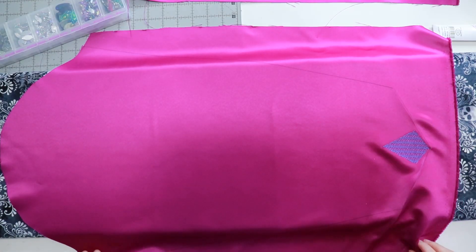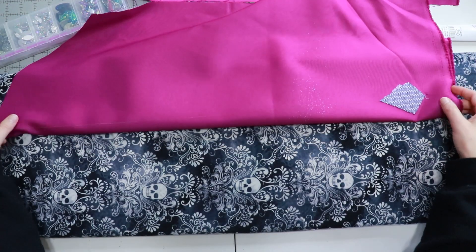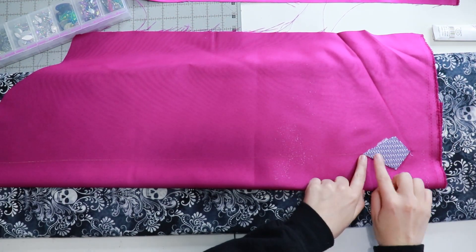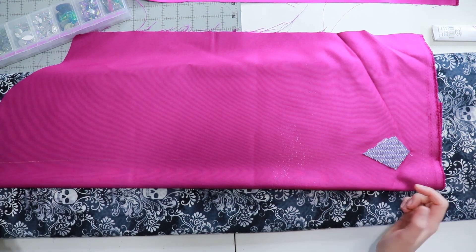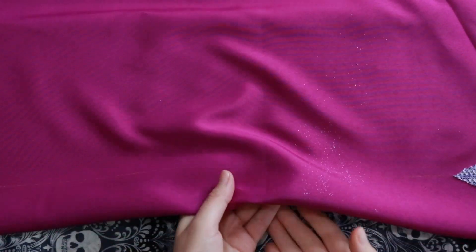I thought this would be a great time to do some hand sewing. On the back of my fabric, I drew a chalk line from the middle of the embroidery design to the middle of the top of my sleeve so that I had a straight line to guide me in my sewing.